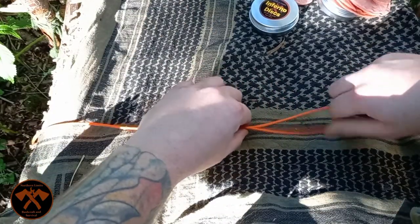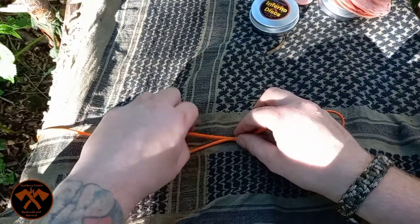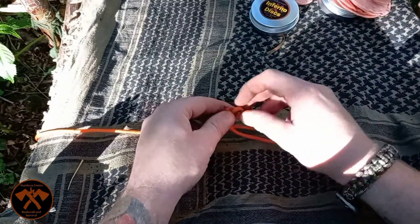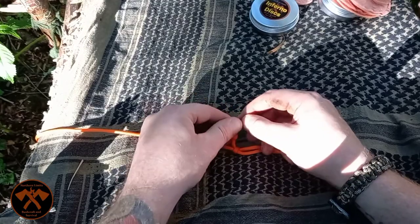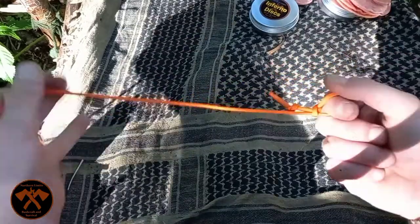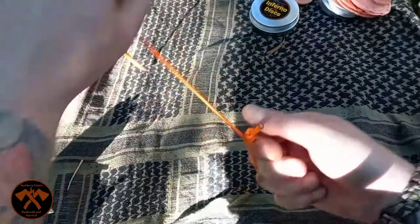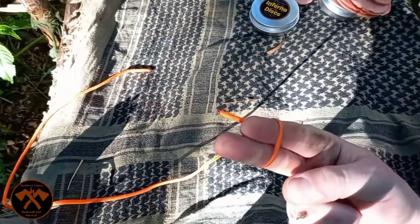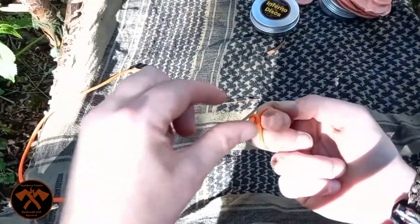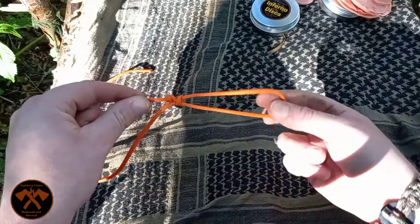And then when you pull it back, it then opens up. What you then do is on the free end, you just do an overhand knot. So when you pull it, it tightens up. But then to release it, you pull the free end and then just turn it free.